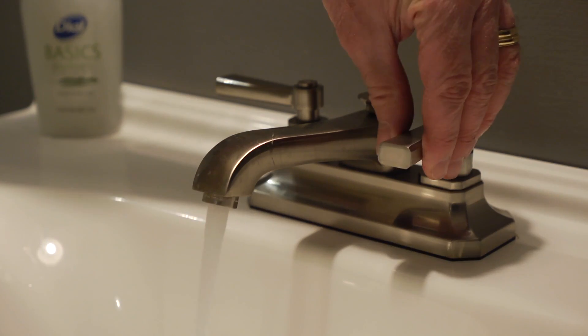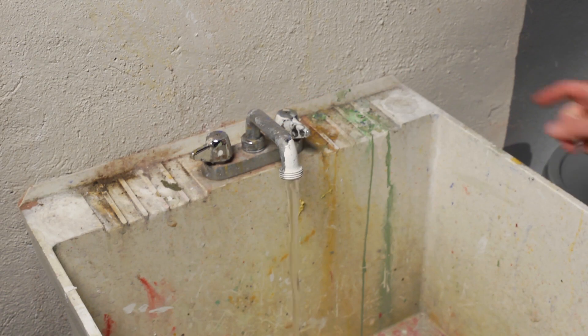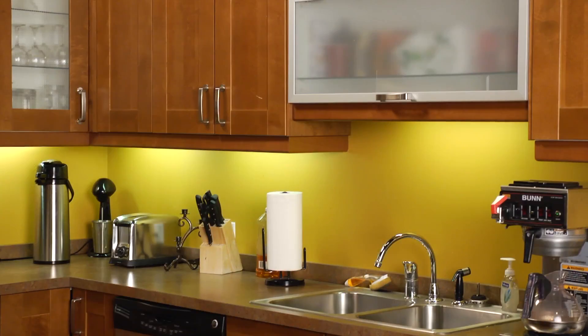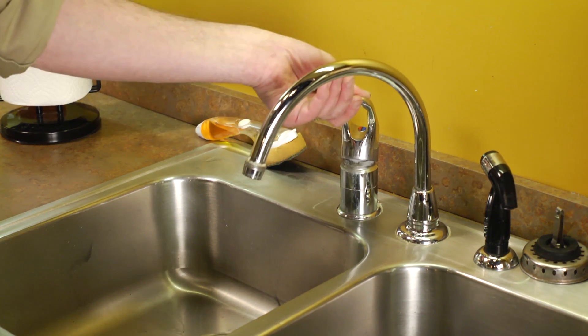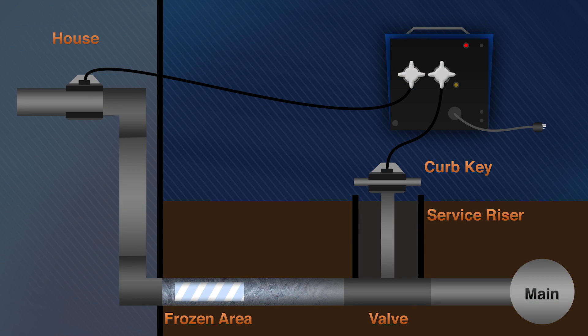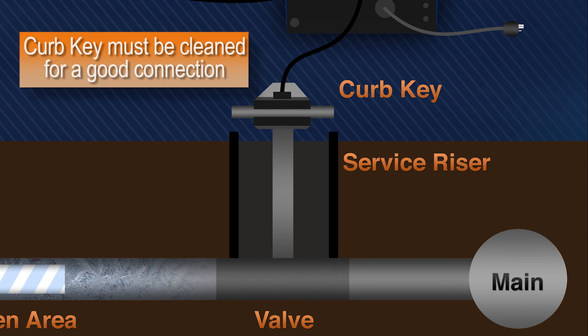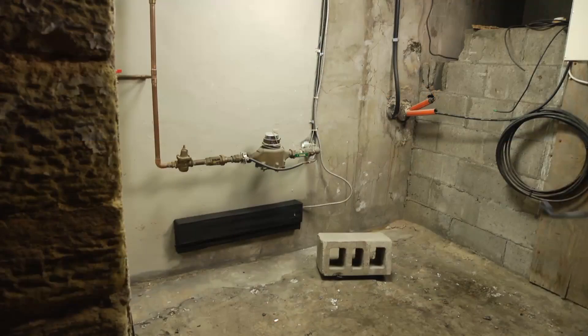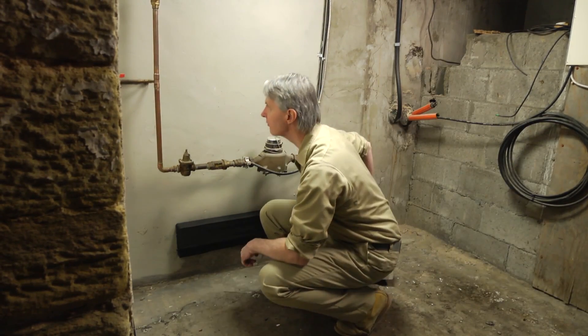Inside the house, open each faucet and backtrack the pipes until you identify the problem area. It will usually be on the outside walls near doors and windows or in crawl spaces under floors. If all the water outlets in the house fail to operate, the line from the curb valve to the house is frozen. If you connect to the curb service, make sure to connect to the valve at the bottom of the service riser using the curb key for a good connection to the pipe. Locate a section of the pipe upstream from the frozen pipe, often at the curb valve or in the basement.